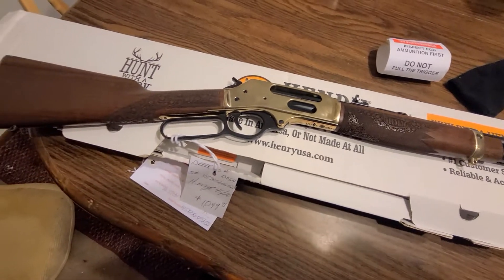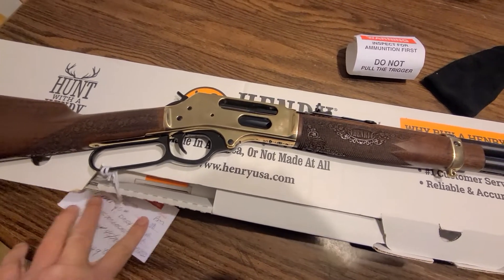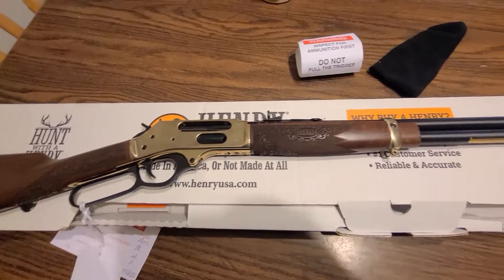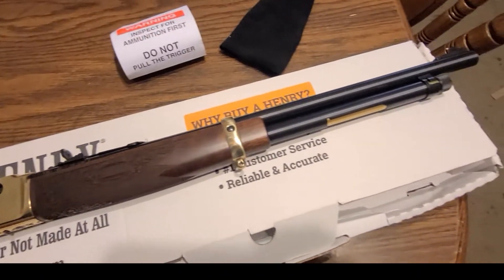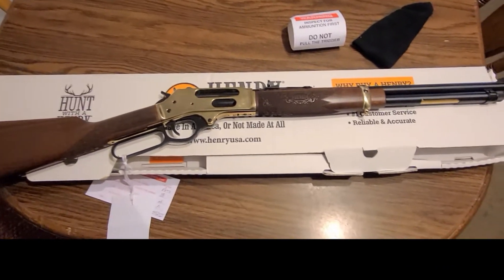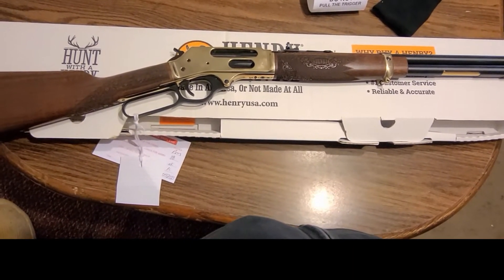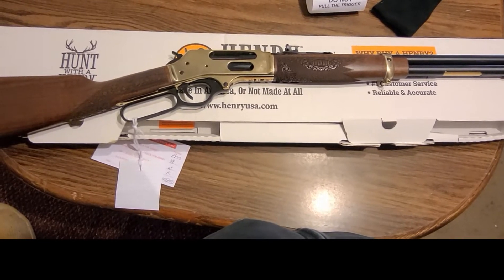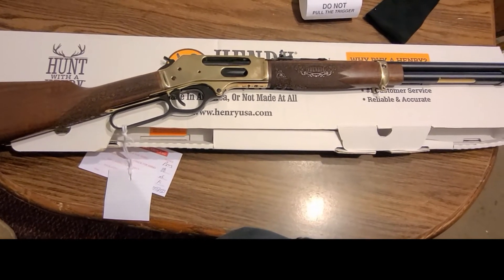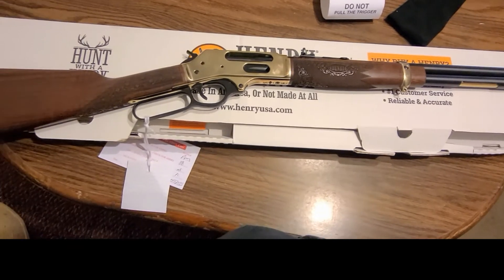I do own a 45-70, I do like the caliber a lot. My only issue would be that 45-70 has gotten a little expensive to shoot, but fortunately I do reload. I have a Marlin 1895 in 45-70 and a single shot 45-70 from Henry in brass as well. I'm not going to be afraid to take this out hunting though. I really think this will be a fun addition to my collection. I can't wait to get out and start shooting it.